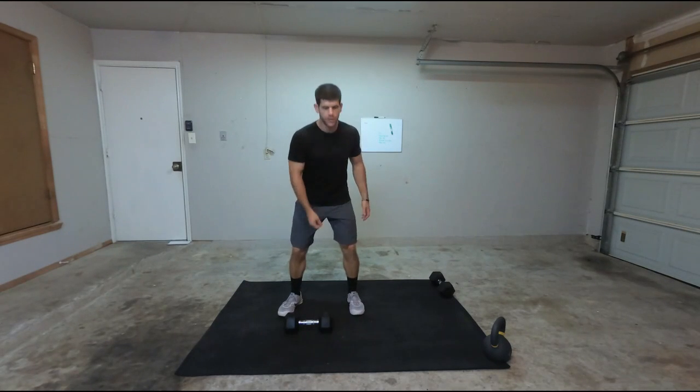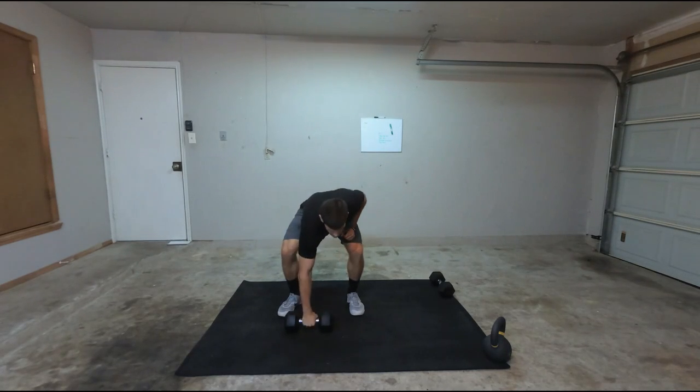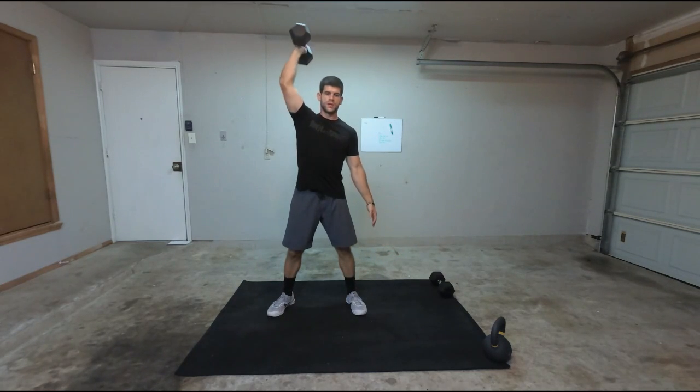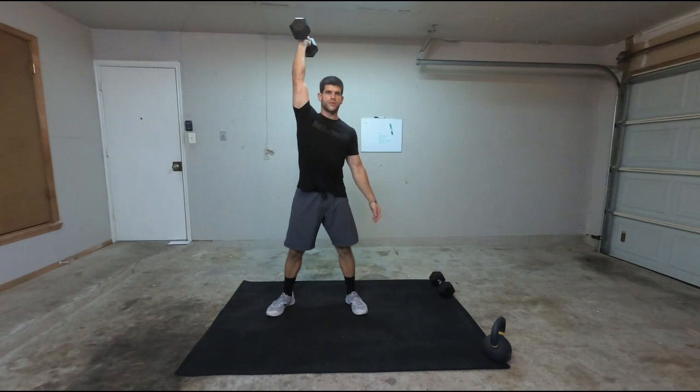What I'm going to do is clean it up with one dumbbell — clean it to a squat. So I'm going to catch it in a squat and then thruster it up, meaning I'm going to press it overhead as I come up. So what it looks like: I'm going to have a dumbbell, come here, clean, catch, thruster it up. Come back down, clean, catch, and thruster it up.